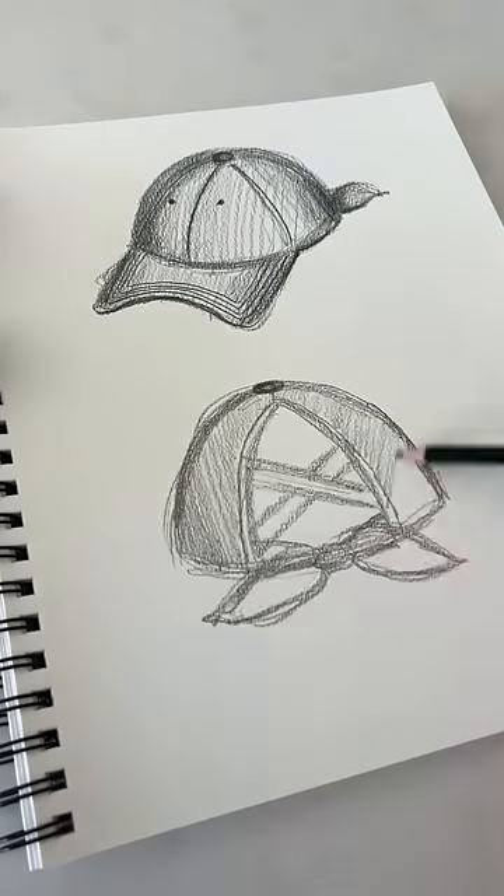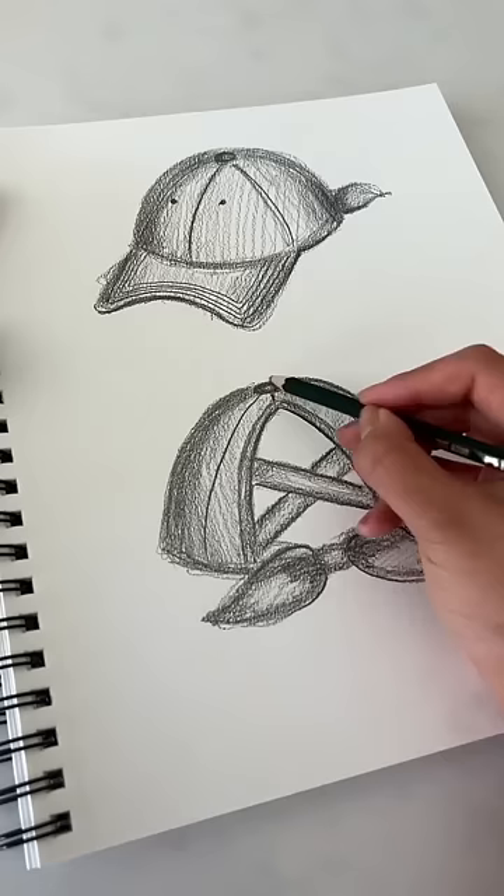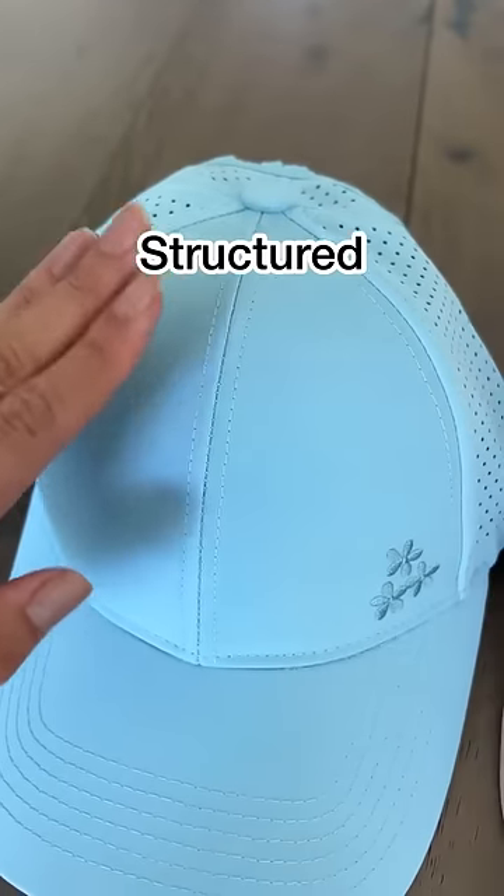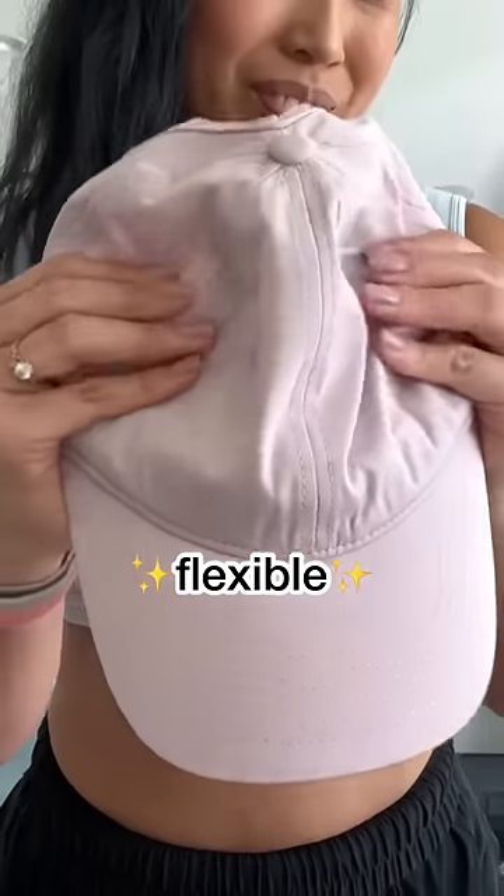I'm currently on the third generation of my high ponytail caps because there is always room for improvement. A couple years ago, I started out with more structure, but then you asked for something more flexible and comfortable.